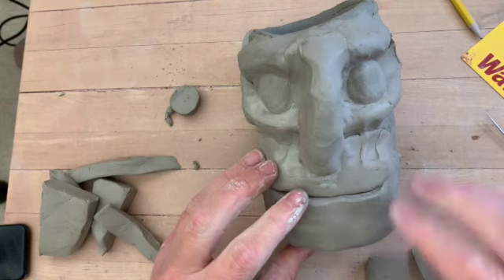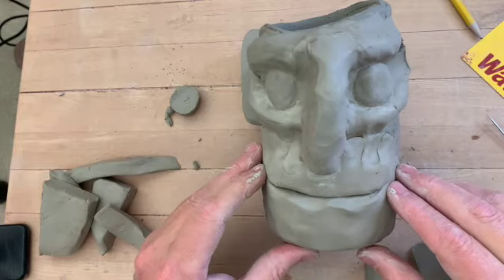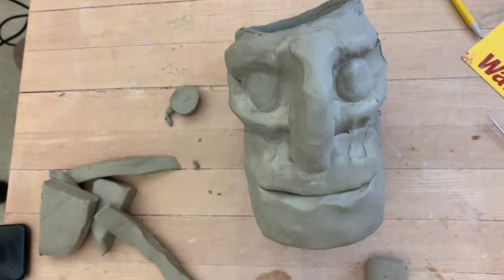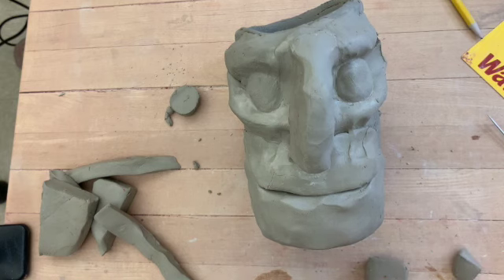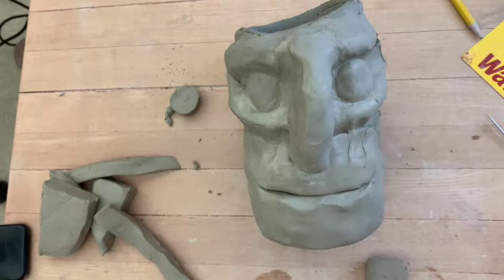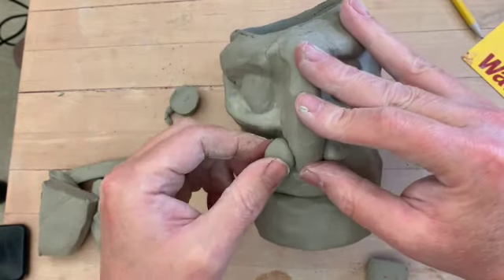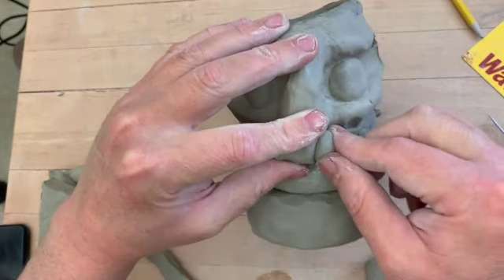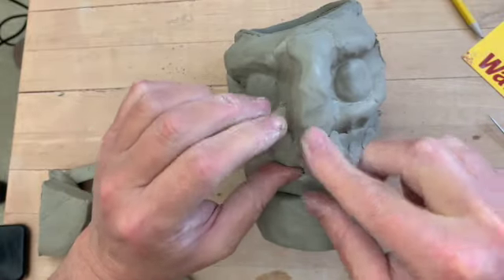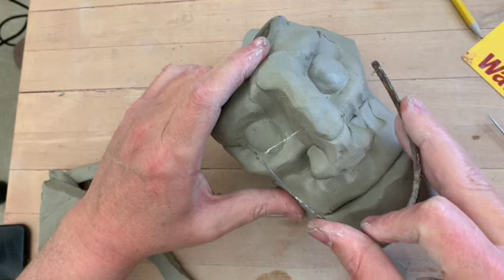If you wanted to show teeth or a smile, how you put the bottom chin on and how you shape the lips as you put it together would have changed. But I'm just doing a resting face on this guy. Alright, nostrils are just little balls of clay on either side — like that. Smashed on and flattened into place, and then the nose will get shaped a little bit better.